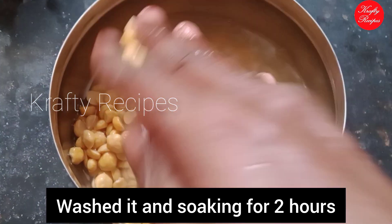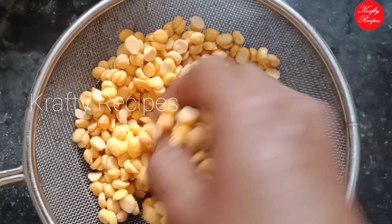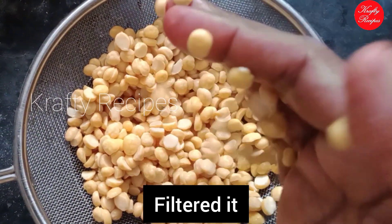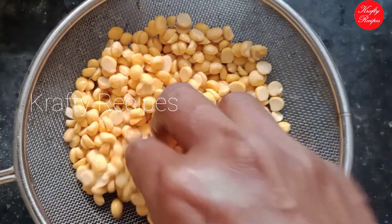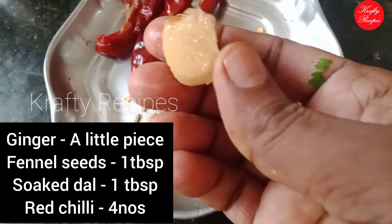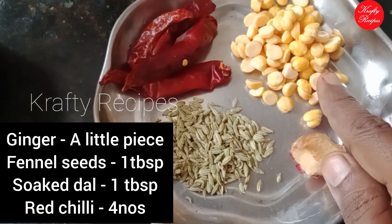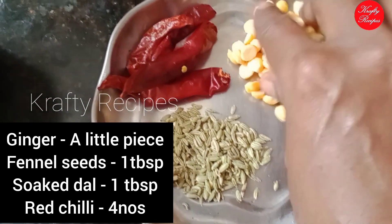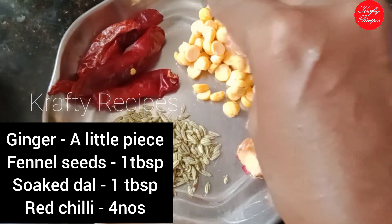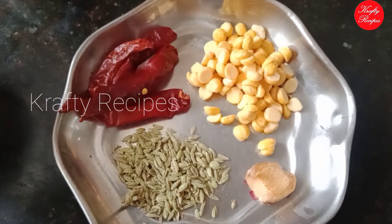It is 100g of this. Now you can add 1/3 cup of water. Add 1 tablespoon and mix it well.